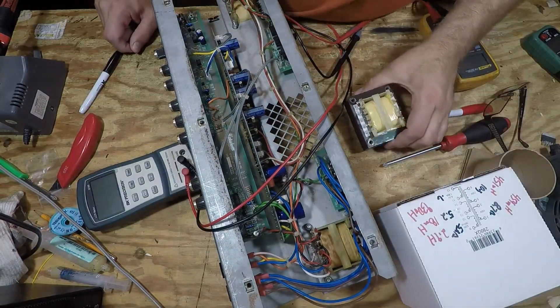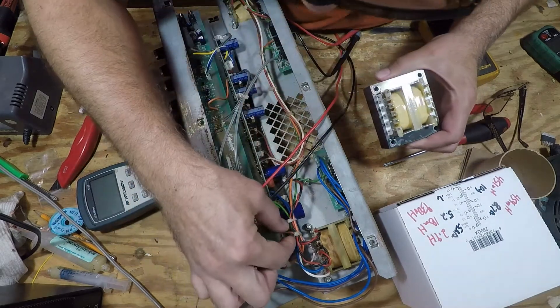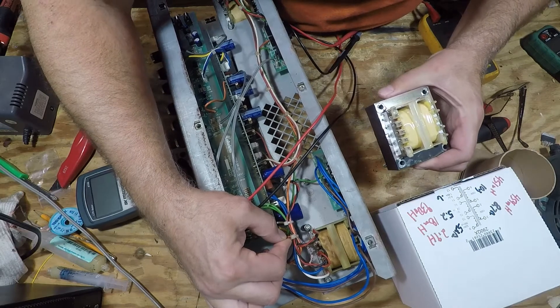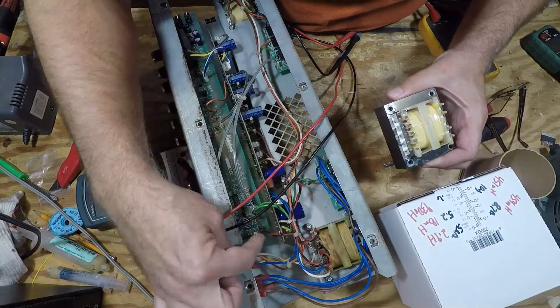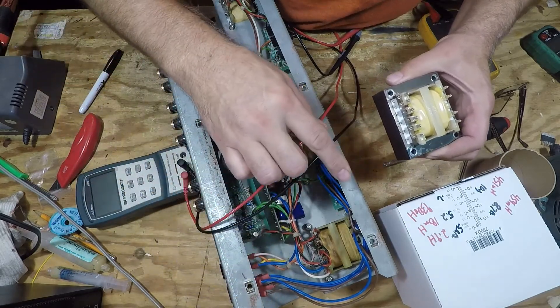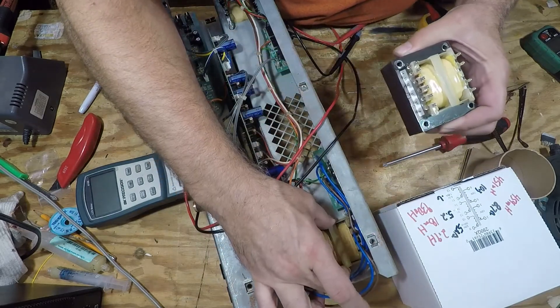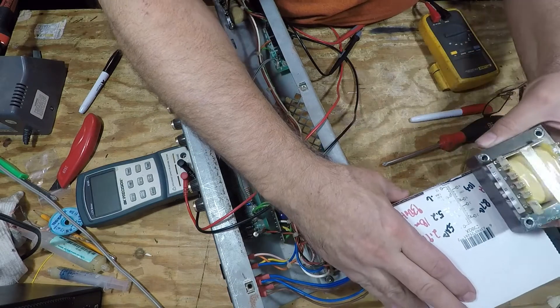One observation I'm making is that pins 13 and 14 are the 25-volt winding, and that does go to this spot right here. The numbers on this transformer do match the original one from the factory, but they do not match the numbers on the schematic — it is a slightly different order.